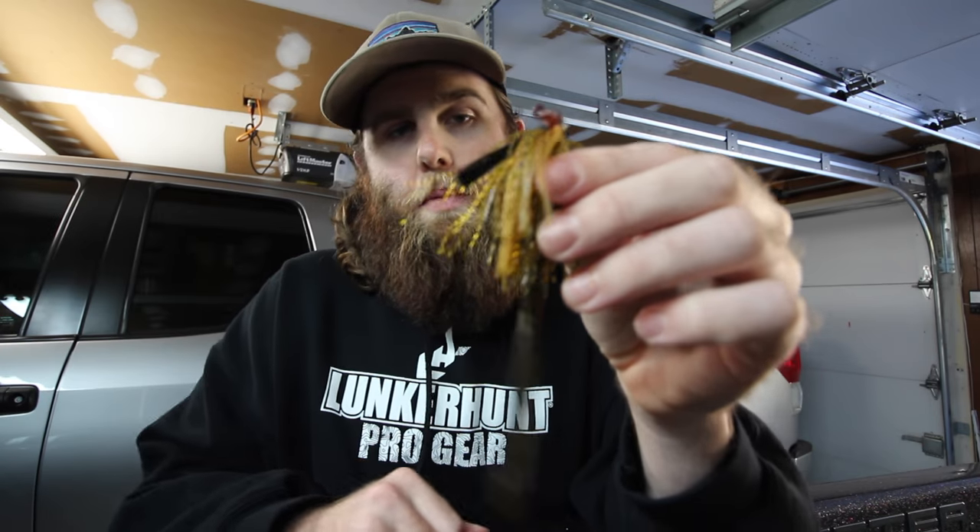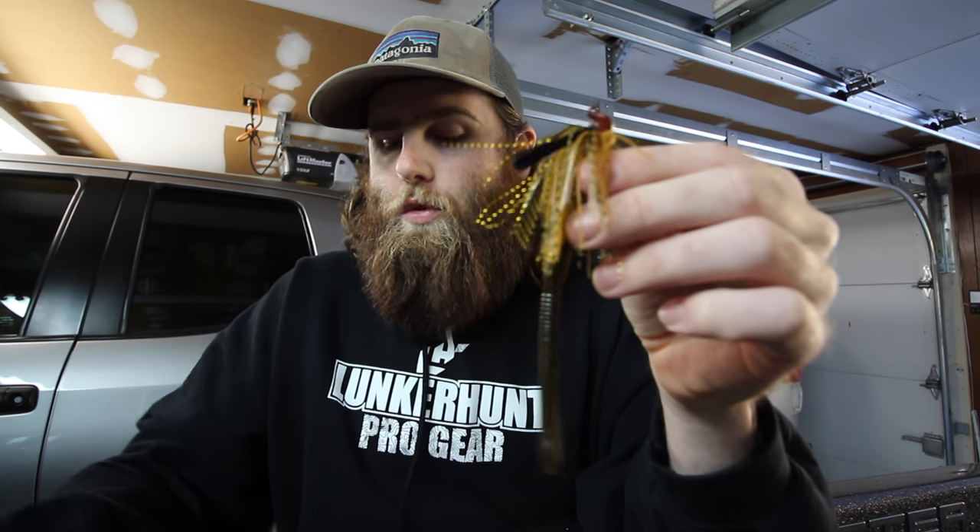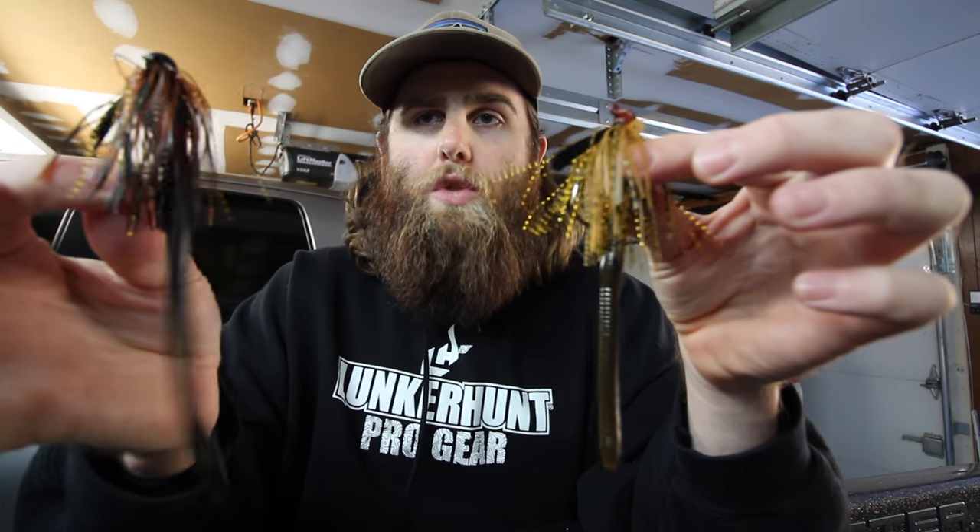Here I have a Beast Coast Vanquish flipping jig with just a smaller finesse worm instead of that full-size one. Or you could even cut down a trick worm like this right here and just give your jigs a whole different presence — a whole new look in the water — and give the bass something maybe they haven't seen.